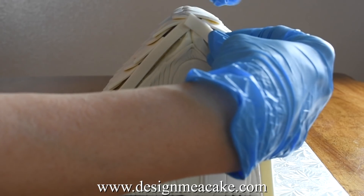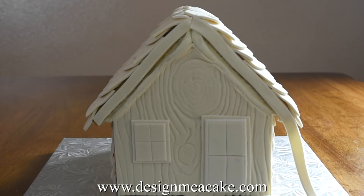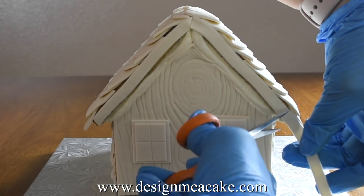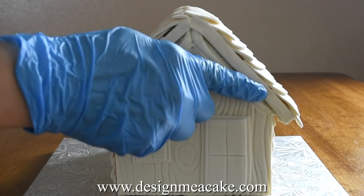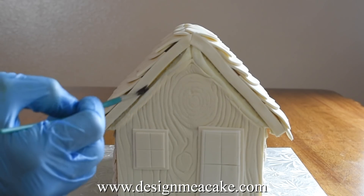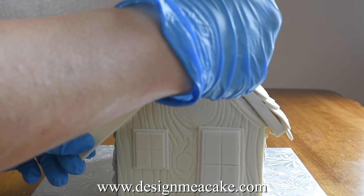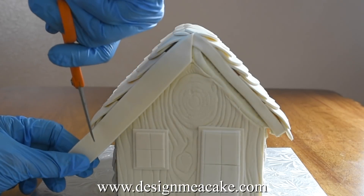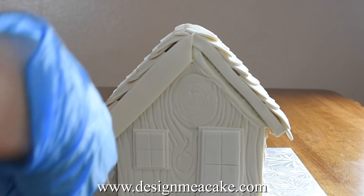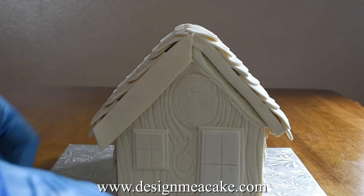I decided to add a piece of fondant in that area so I could leave the other fondant away from the area. This does not have to be perfect — you will be putting something on top of this. Since the royal icing was done so thick in this house I decided to add another piece on top of the one I already added. This one will smooth everything and then it will hide the royal icing.